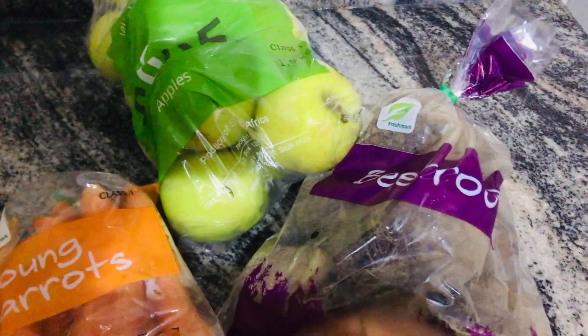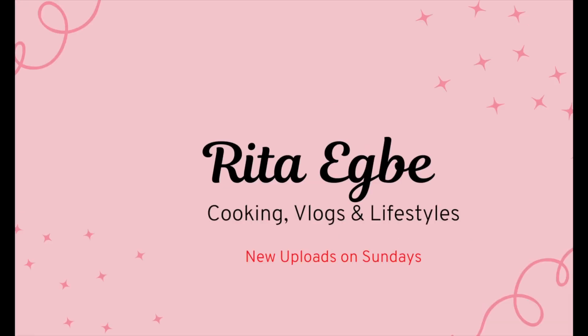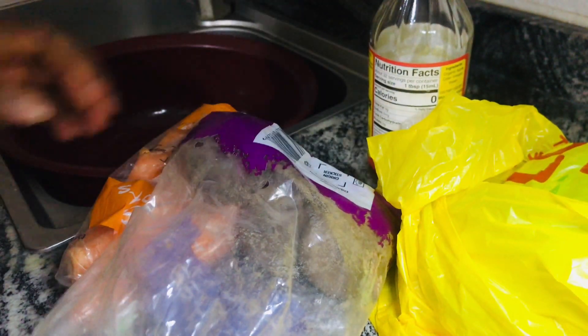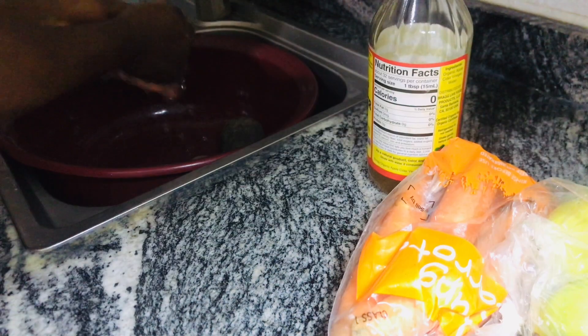Come along with me. For this recipe we are going to be using five key ingredients for beetroot juice: beetroots, carrots, ginger, lemon, and apples. I'll leave a full detailed description in the description box down below for a proper understanding.